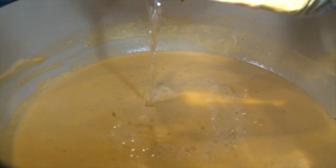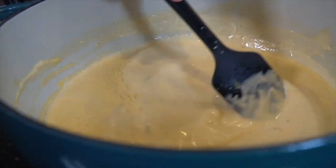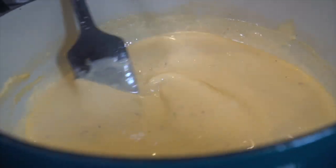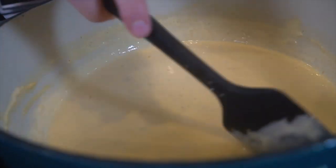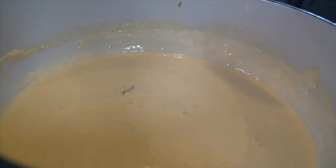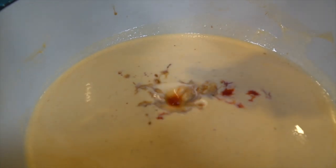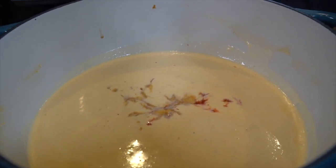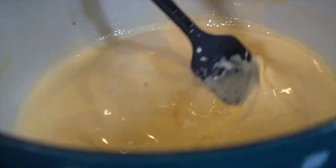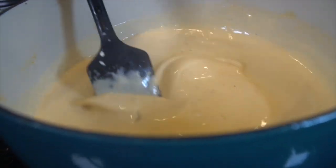Now we're going in with sherry wine. Sherry wine has a very unique flavor and is critical for this dish. I highly recommend you get it. If you can't find it in the grocery store, please order it online if you want to make this dish — it adds a very unique flavor profile. Now we're going in with some Worcestershire sauce and some hot sauce. You can add as much or as little as you like. I recommend probably about a tablespoon or so of each. Make sure that is mixed in perfectly.